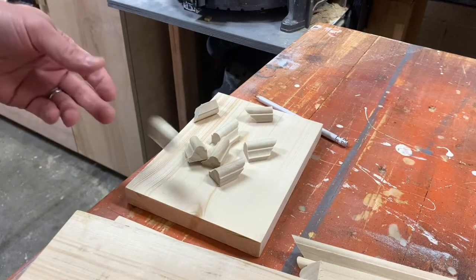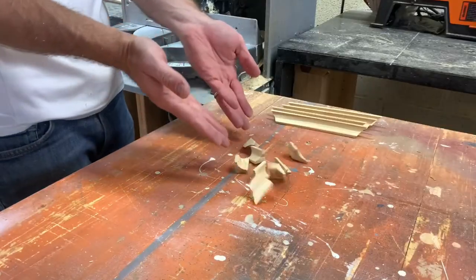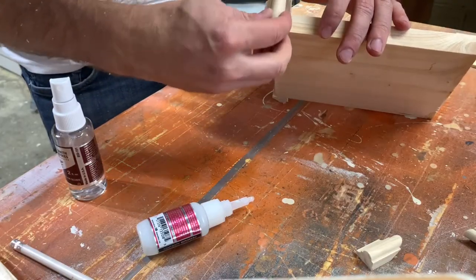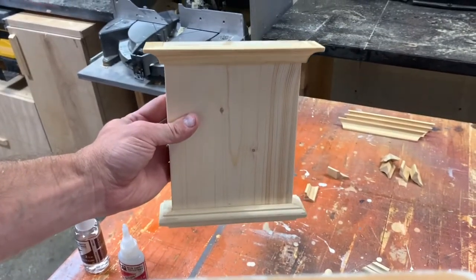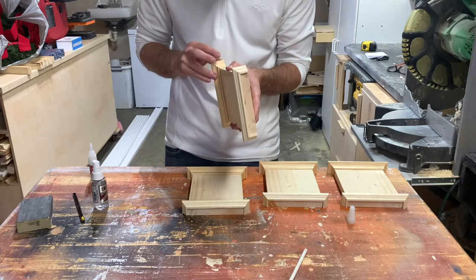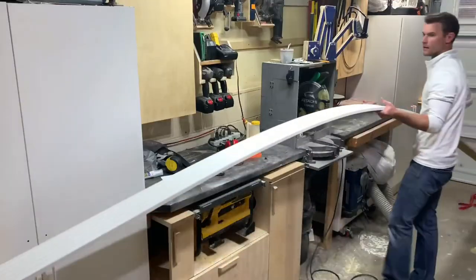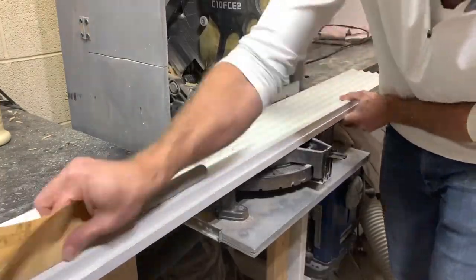If you want to be highfalutin, I think the correct term for this part is called the entablature — basically a 9 inch block of wood that has some base cap and cove molding wrapped around the top and bottom. One might call this part the capital and cornice — somebody please educate me in the comments. CA glue is probably my favorite tool in the shop; I literally use it on every project and it makes my life so much easier. I cut the fluted molding using my pop-up shelves, lightly sanding each piece before heading back upstairs.